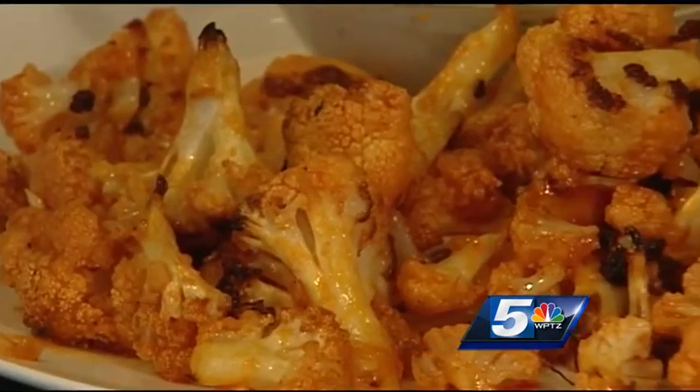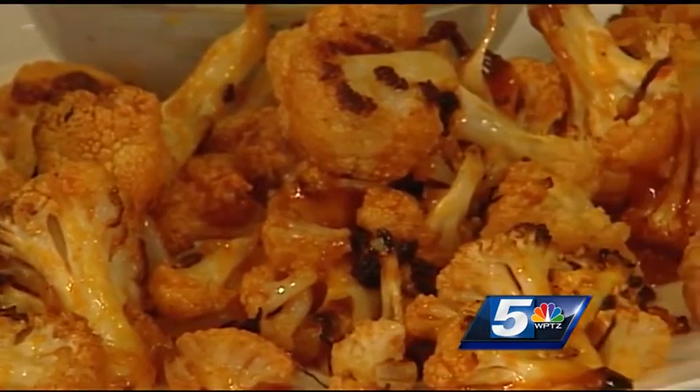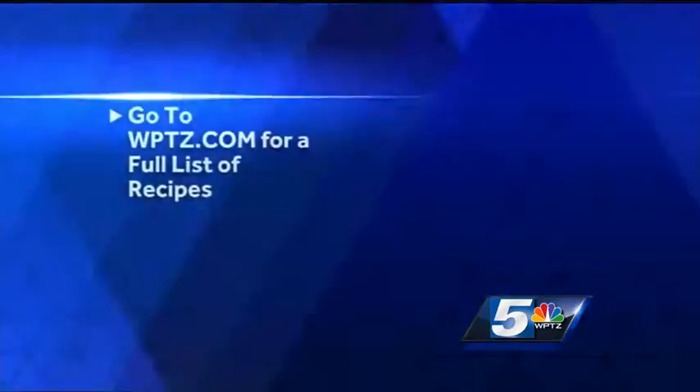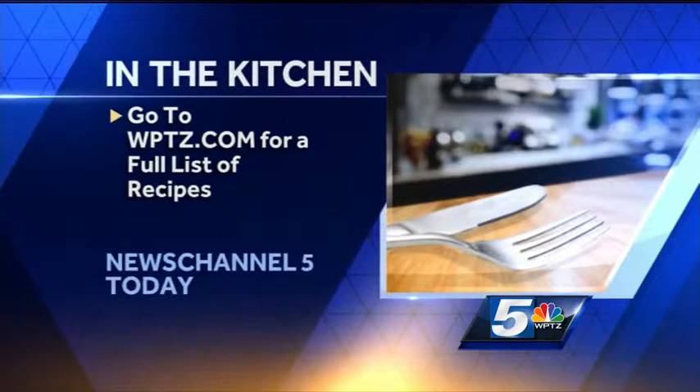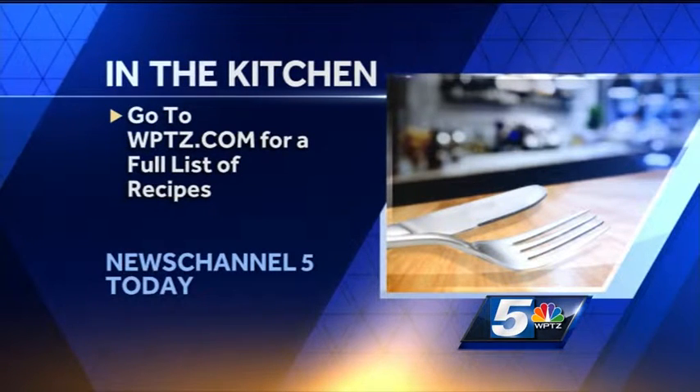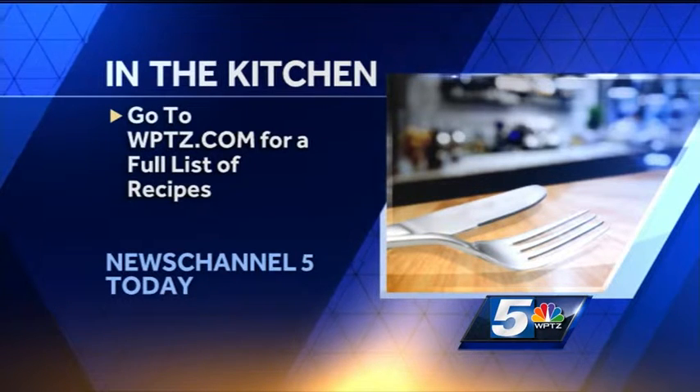I'm not even a fan of really really spicy stuff, but that's not too bad. Especially with a little extra blue cheese, you're totally fine. The cauliflower is hearty — it has body — so it works as a chicken alternative. It's a really nice alternative to a standard buffalo wing.